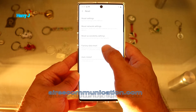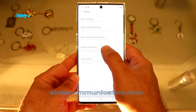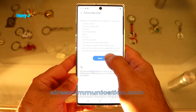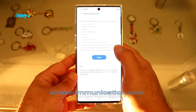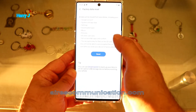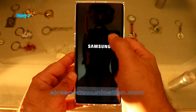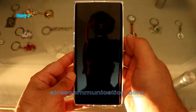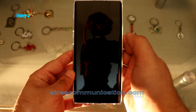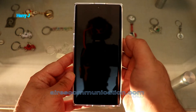As you can see, there's 'Factory Data Reset.' But before doing this, please do a backup of everything on your phone — it's going to erase everything. Hit 'Factory Data Reset' to reset everything: your Google account, whatever account you have. When you're sure, hit 'Reset' and 'Delete All.' If you have a password or fingerprints set up, it's going to ask for those.